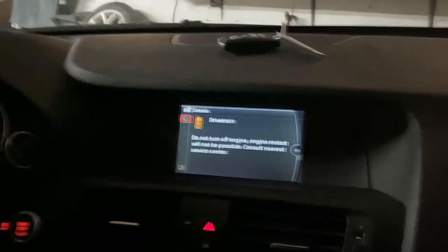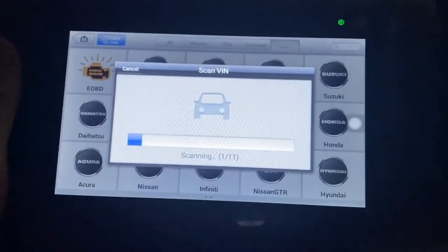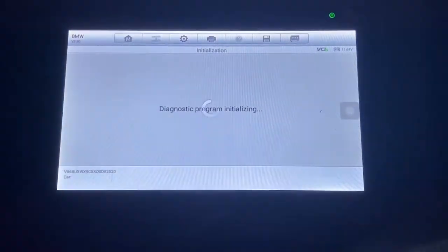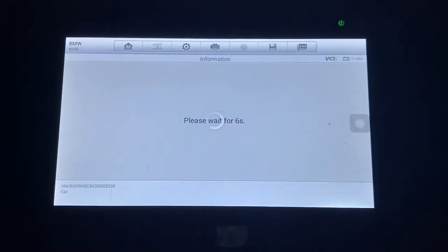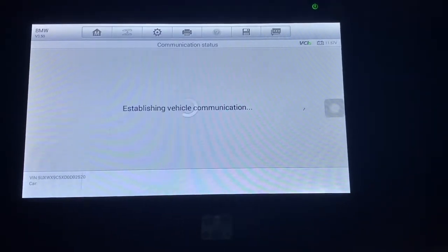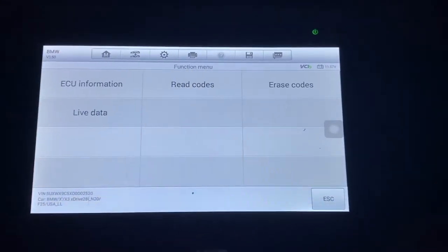The first thing I'm going to do is pull the codes out of the car and see what we have. I'll go right into the control unit drivetrain and the computer and read the codes.